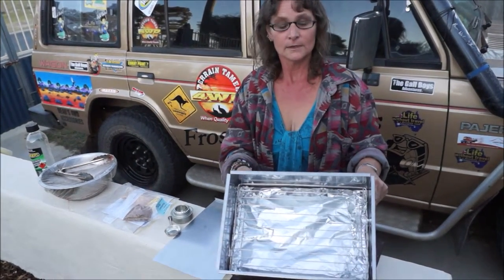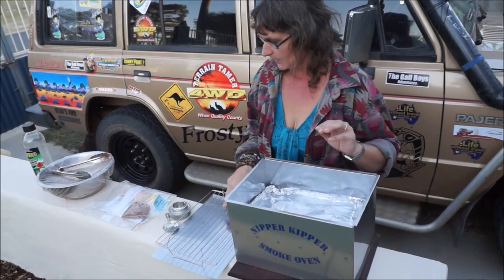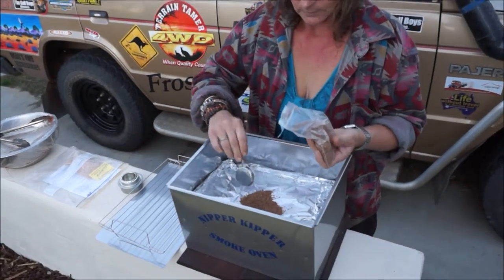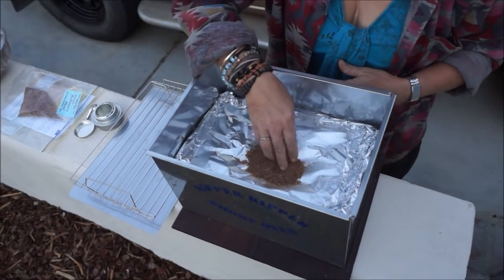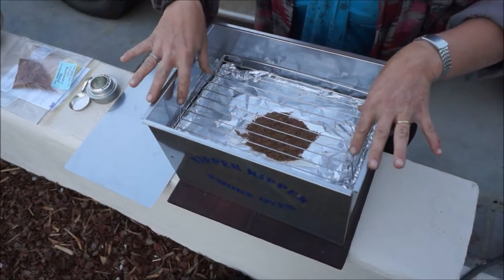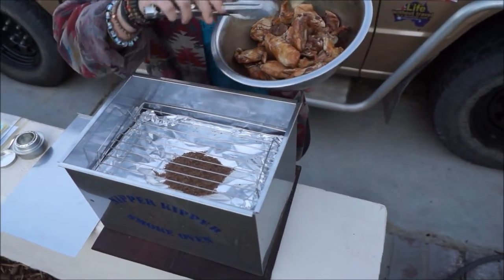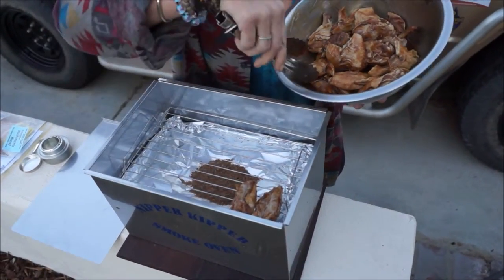I've put alfoil in the bottom and the tray. Basically all we do is put two tablespoons and we just spread that out a bit, then we pop the tray in. Then we get the chicken, marinated all night with honey, soy and garlic. I'm just going to place this on the tray.